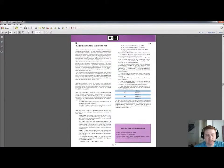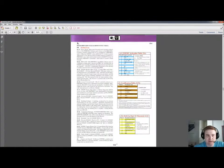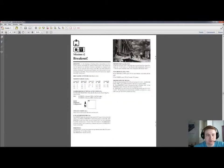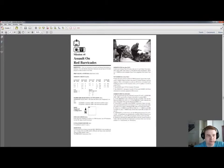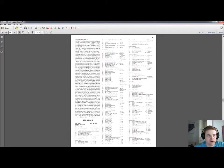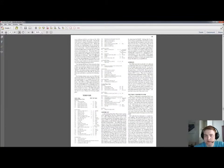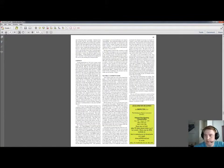Here we have Chapter S on the Red Barricades Solitaire ASL. I will not go into any details about that. There are also four missions for Solitaire Red Barricades — I will not show those either.